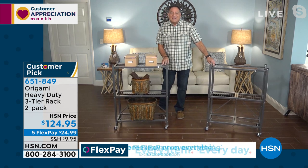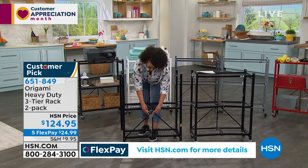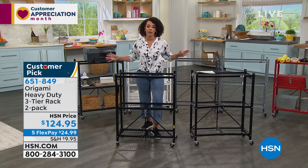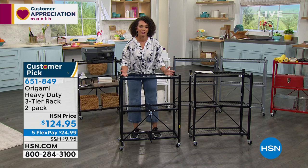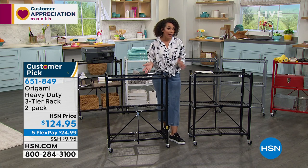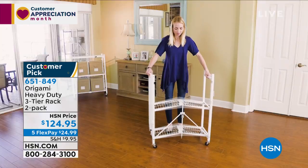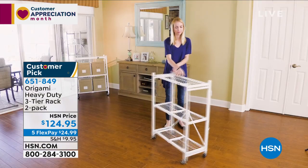Those caster wheels are great — you can lock them when you need to and move it when you want. It comes in the box like this, you slam it open, hook it to lock in place — easy setup. You're getting two of these racks with five-month flex pay at $24 and some change. Use it indoors, outdoors, in your garage, work shed, wherever you need. On wheels so you move it when needed, and if you don't need it, it folds up nice and slim — not bulky.